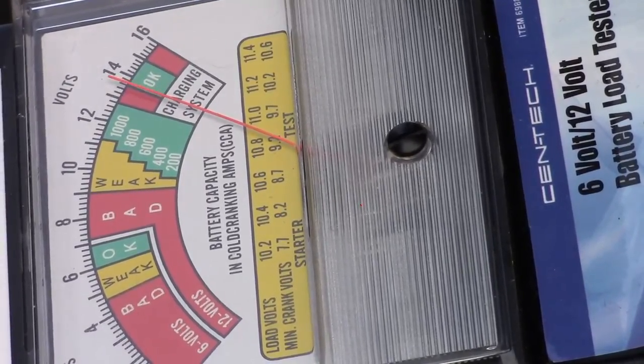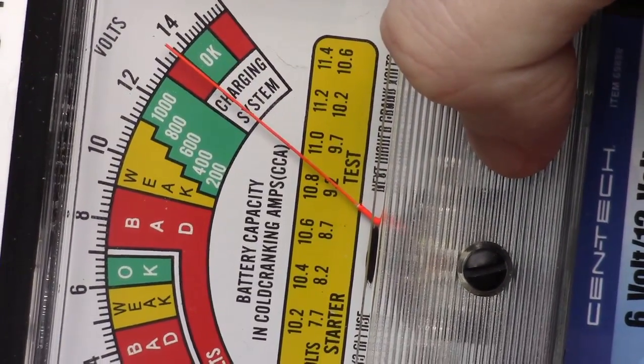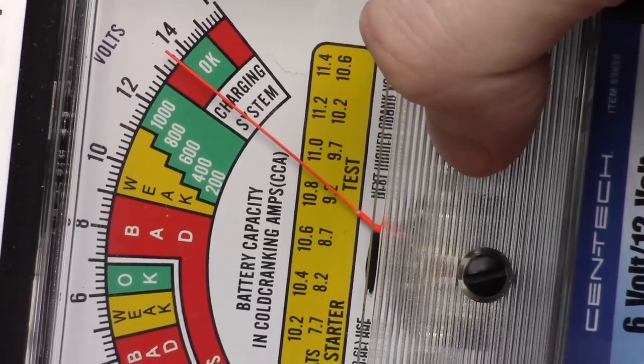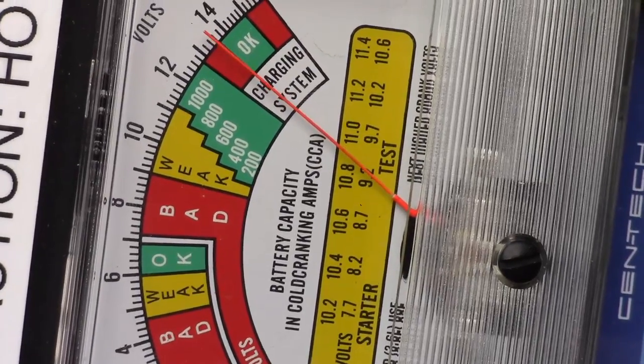We're able to see our starter current. Now if you look, we can see our charging system — we've got our voltage up there, and we're kind of just sitting in the green, so this charging system is still okay. I can test the load again to ensure the charging system works.